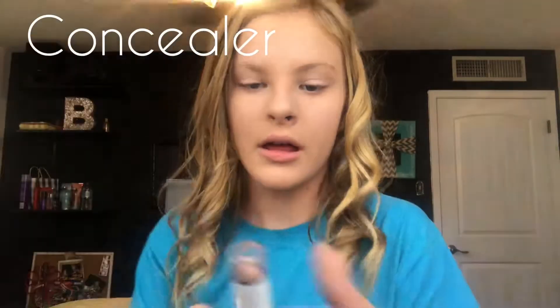After that I go with this concealer. Put it on — you just put it right under your eyes and make kind of like a triangle. That's what I do, a triangle right under your eyes, just like this. Then after that you just blend it in under your eye, just like this.